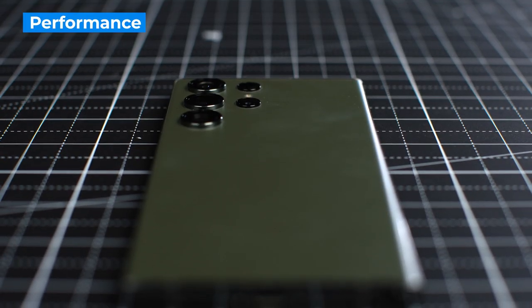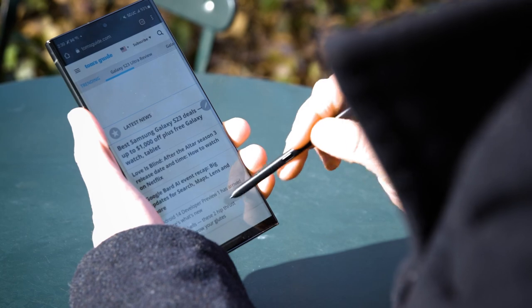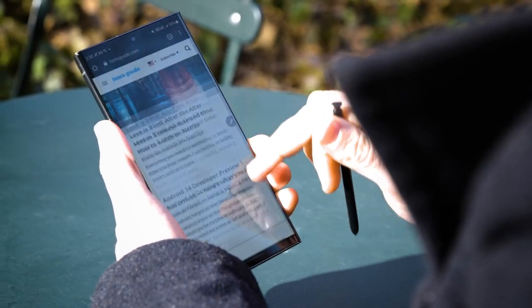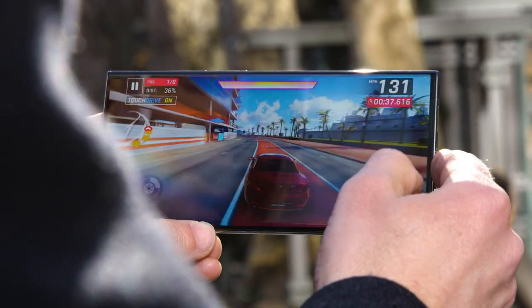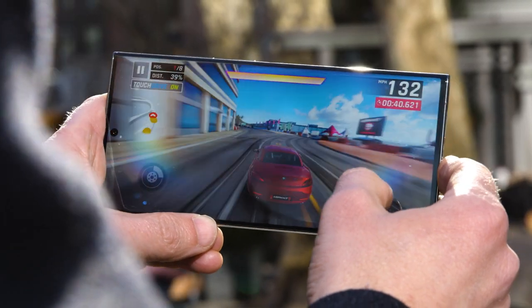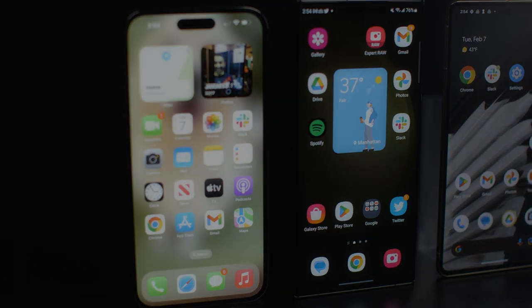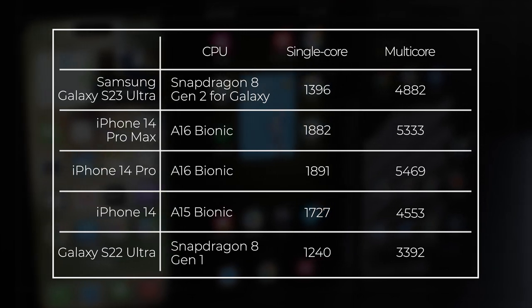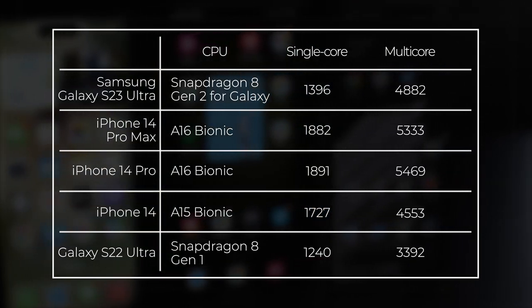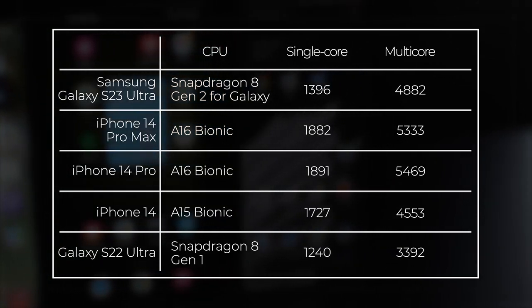The Galaxy S23 Ultra packs an exclusive version of Qualcomm's new chip called the Snapdragon 8 Gen 2 for Galaxy. Samsung promises that this processor can deliver an even higher clock speed than the standard version of the chip, and also promises the world's fastest graphics in a phone. We've run several Galaxy S23 Ultra benchmarks and the results are quite strong. On Geekbench, which measures CPU performance both single-core and multi-core, the Galaxy S23 Ultra handily beat the S22 Ultra on both tests and the regular iPhone 14 on multi-core, but not single-core. The iPhone 14 Pro's A16 Bionic is still the fastest.